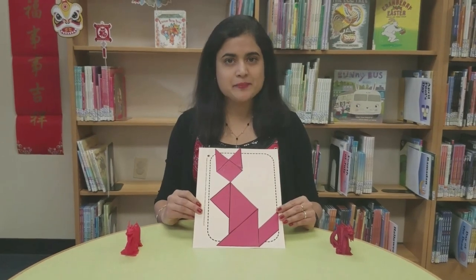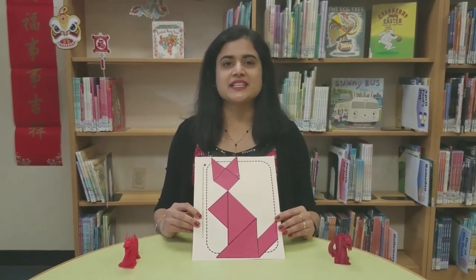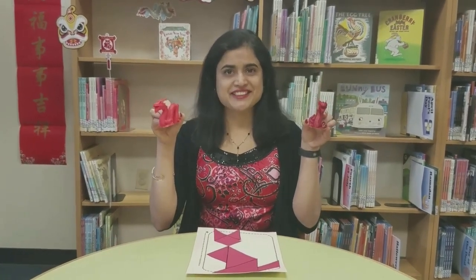So once you're done, please submit your designs to rrprograms2018 at gmail.com. The first six participants who submit their creative works will win a 3D Printed Dragon printed at Reston Library. Thank you for watching and Happy Lunar New Year from Reston Library.